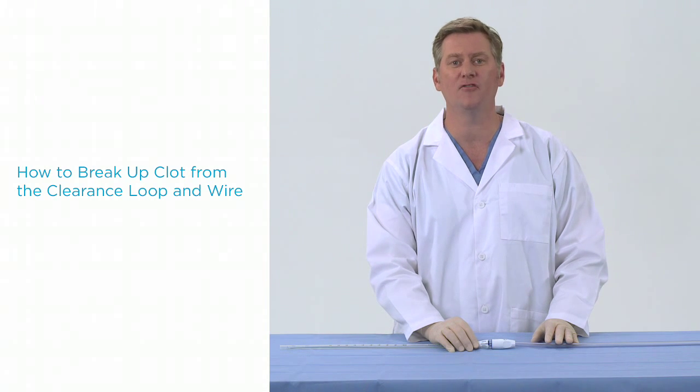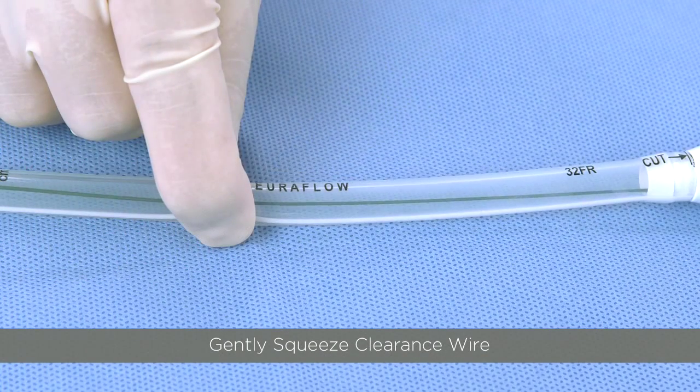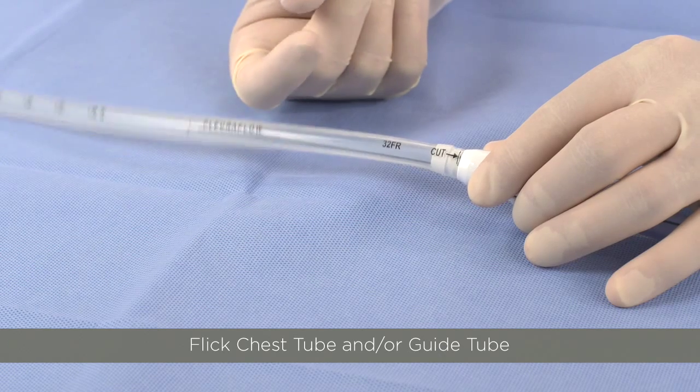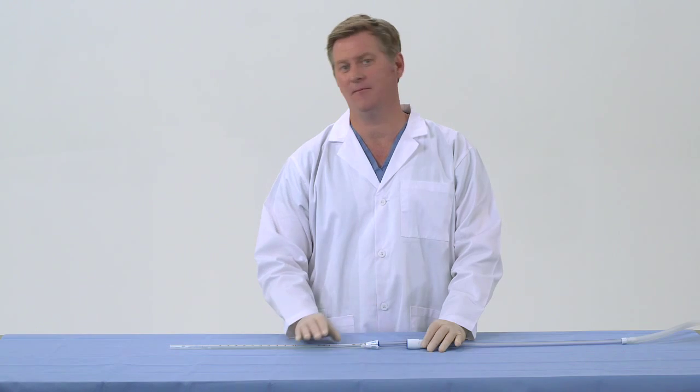If you wish to facilitate breakup of clot from the clearance wire, there are a couple of techniques you can employ. You can gently squeeze the clearance wire through the chest tube while advancing the shuttle. Remember not to squeeze the loop, which may bend it out of shape and damage it. To dislodge clot from the magnet or loop area, you can flick the chest tube or the guide tube around the area where the clot may have built up.